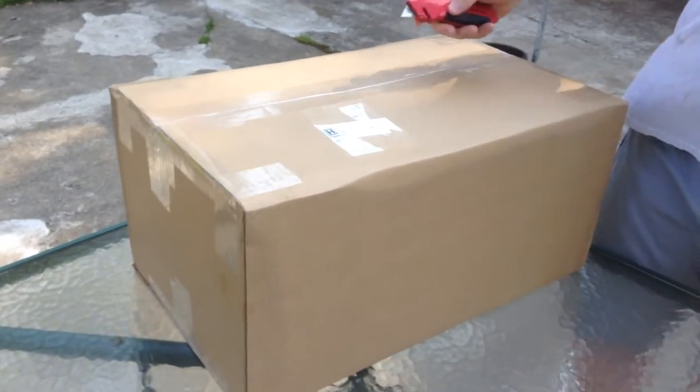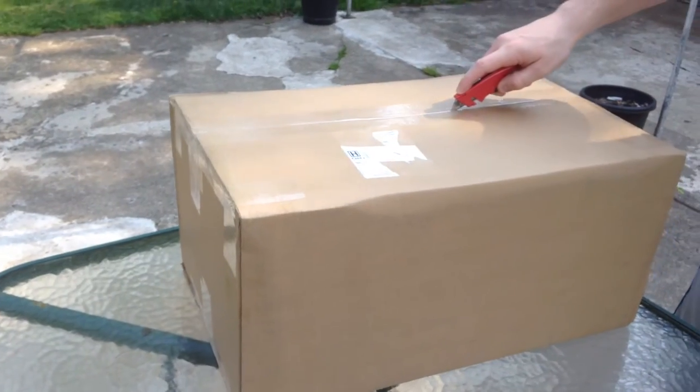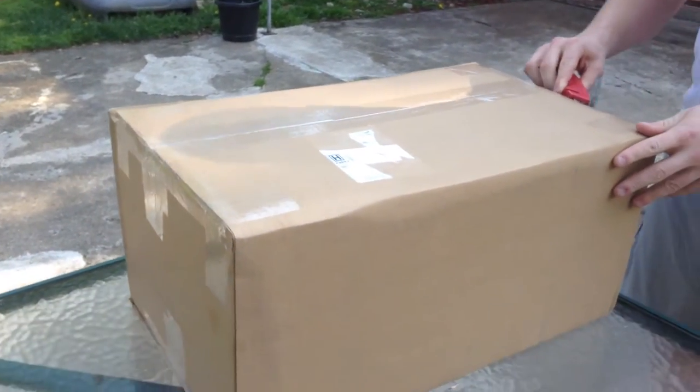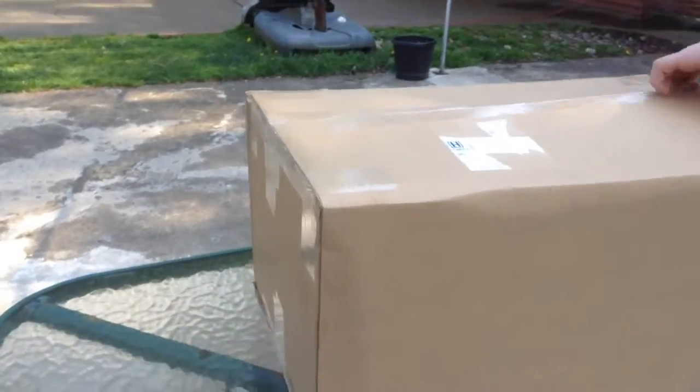What's up guys, today I'm just going to be doing an unboxing of a Stampede 4x4 VXL. I'm just going to give you my thoughts of it right out of the box, and here we go.